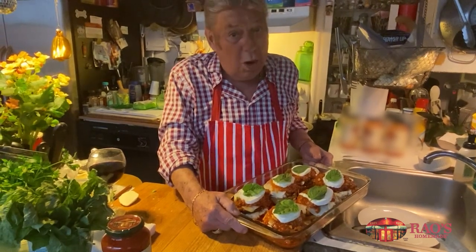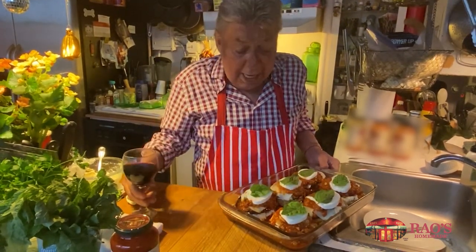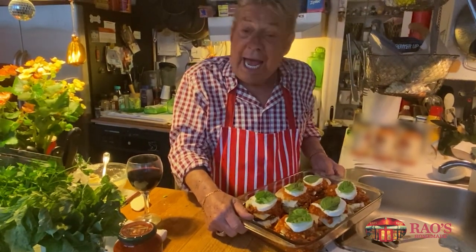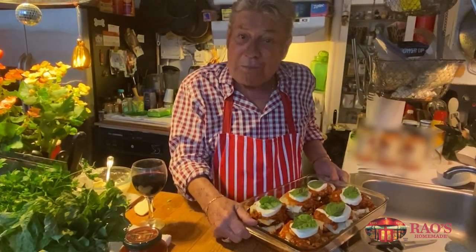We can call it what you want, but have a glass of wine and think about it. Put this in the oven for 25 to 35 minutes until it's all melted and enjoy. Love you all. Love Rayo's. And I hope to see you soon.